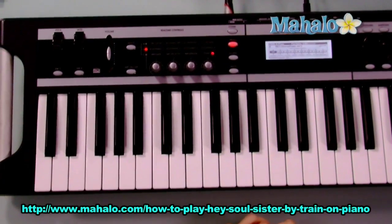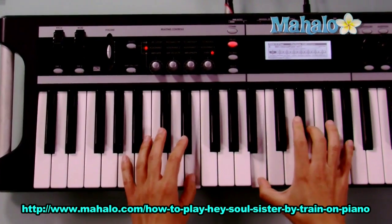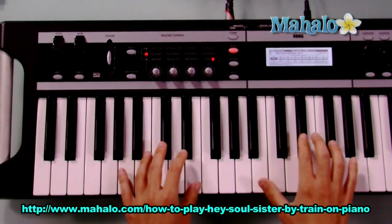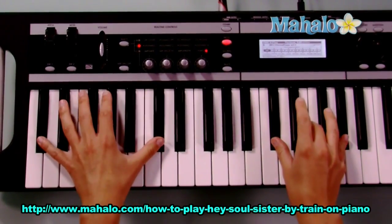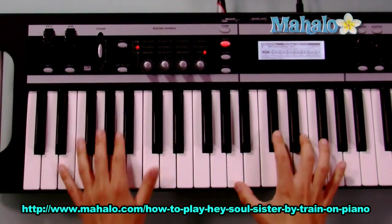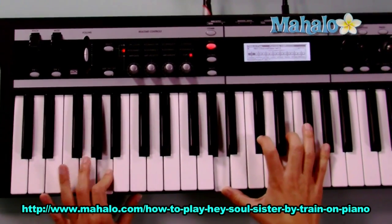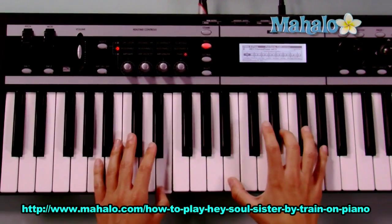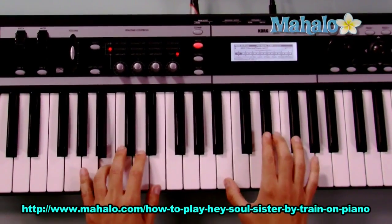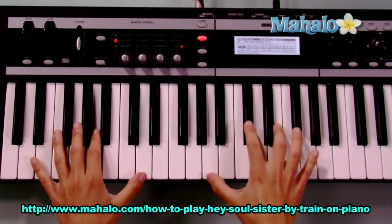Alright, the chords you need to know for the verse of Hey Soul Sister are E, B, C sharp minor, and A. I think that pretty much covers the chords for the whole song. Let's find out though. So we have E to B, C sharp minor to A.